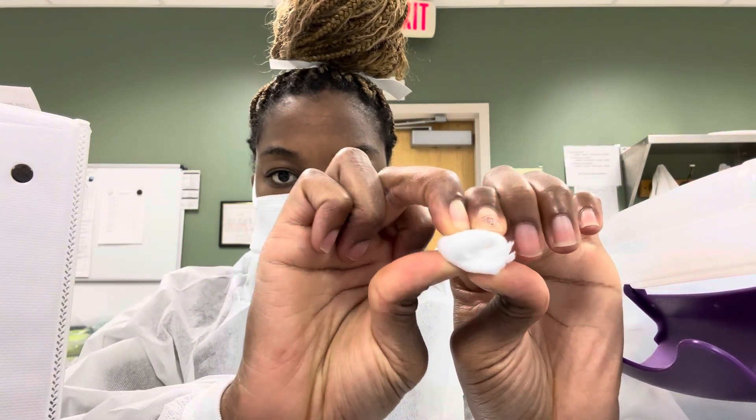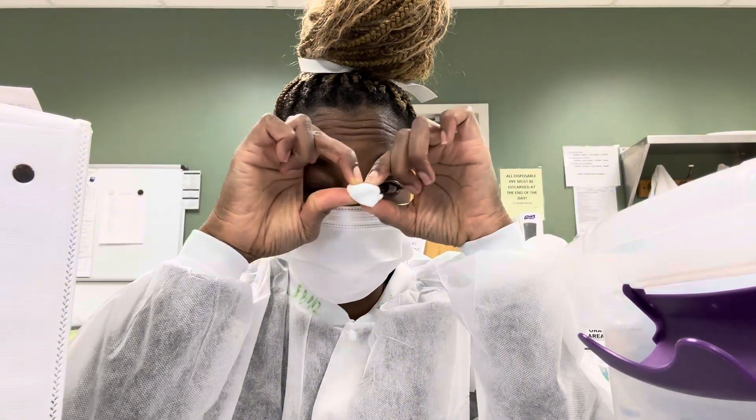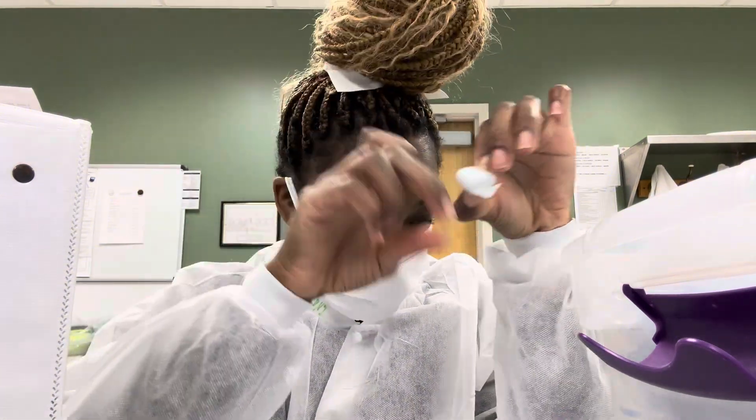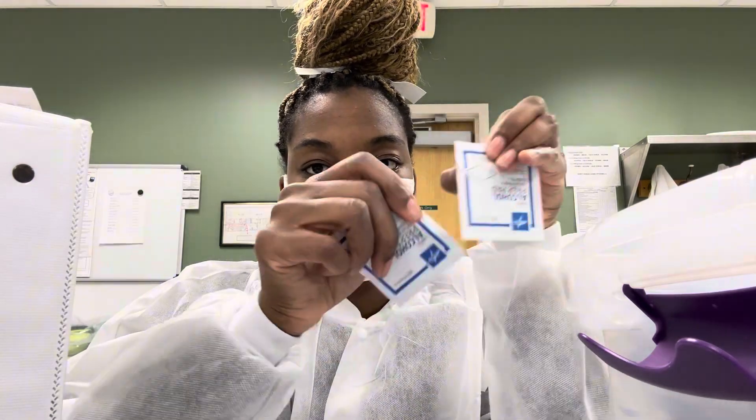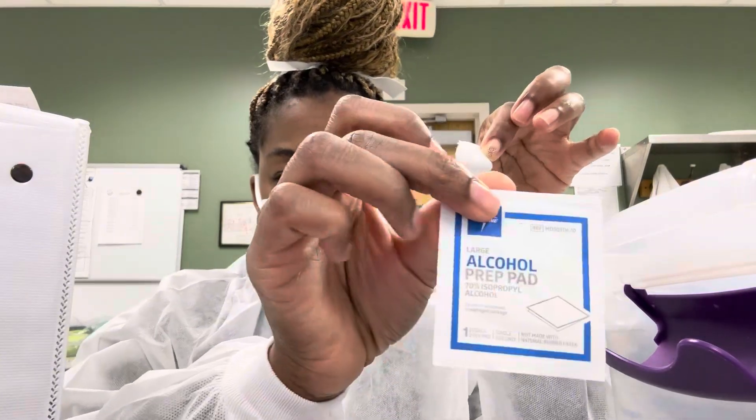And sometimes I can make it smaller, but for them bleeders, ooh-wee. So this is just one way, by the way. There's multiple ways — before people be coming for me in the comments — multiple ways, but this is one way.